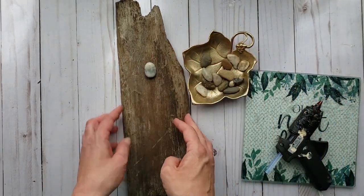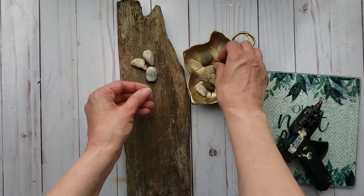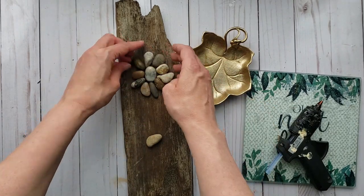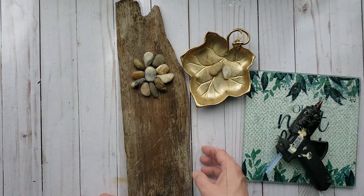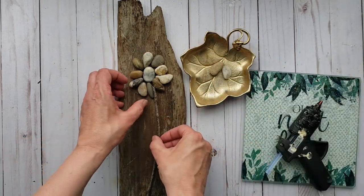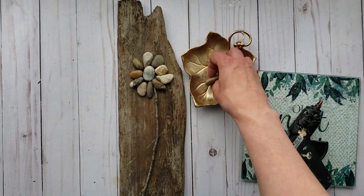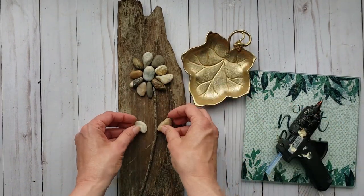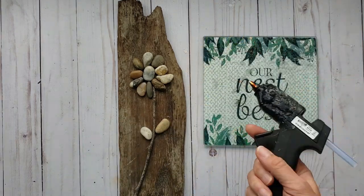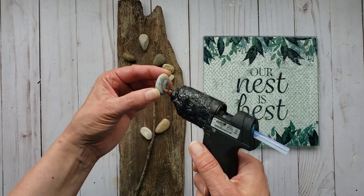Here's my selection of stones and I'm going to start to lay them out in a floral pattern. This is inspired by something I had seen on Pinterest and I absolutely loved it. I'm going to add a branch and some rocks to act as my leaves. Once you have your desired pattern, you can use your hot glue to adhere the stones to the wood.